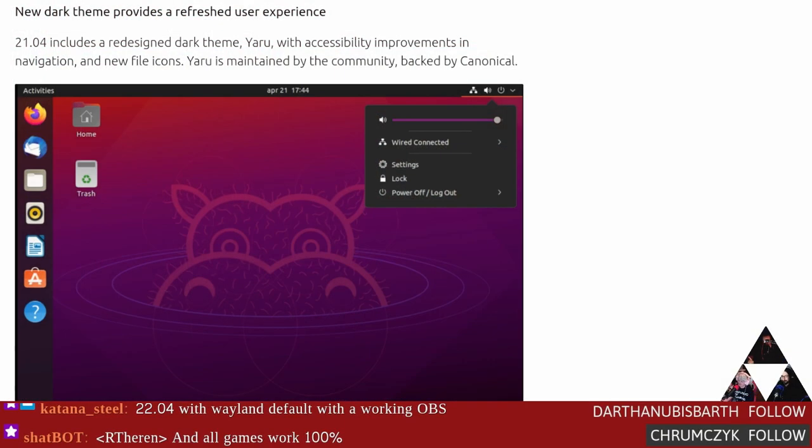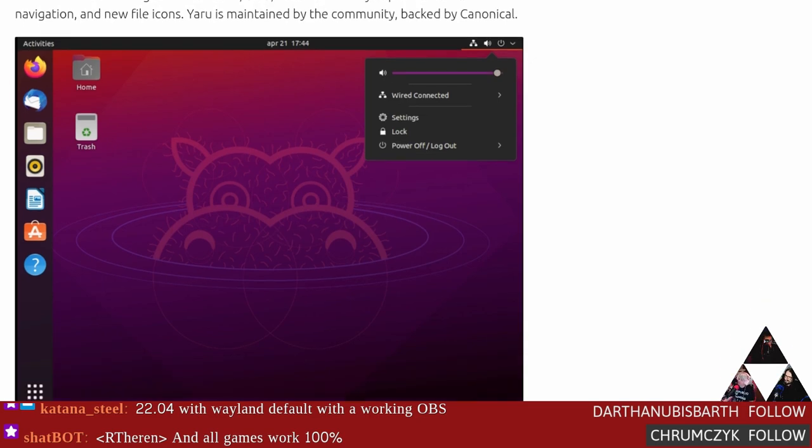The most groundbreaking feature of Ubuntu 21.04: the dark theme. Yes — I like that Yaru dark. Accessibility improvements too, to be sure. They've had Ambiance there for a while — they just made it the default. Let me have one thing. Okay — they made it the default. There's that. Go play with it — it's good to see.